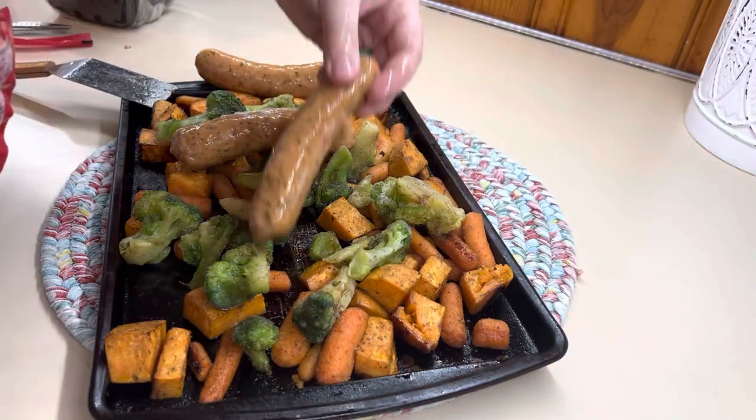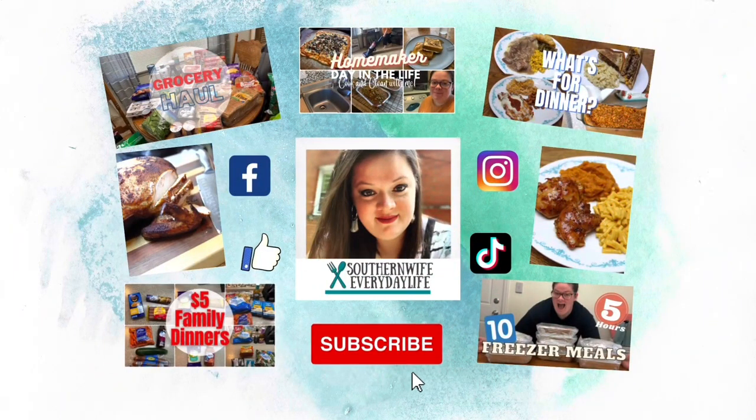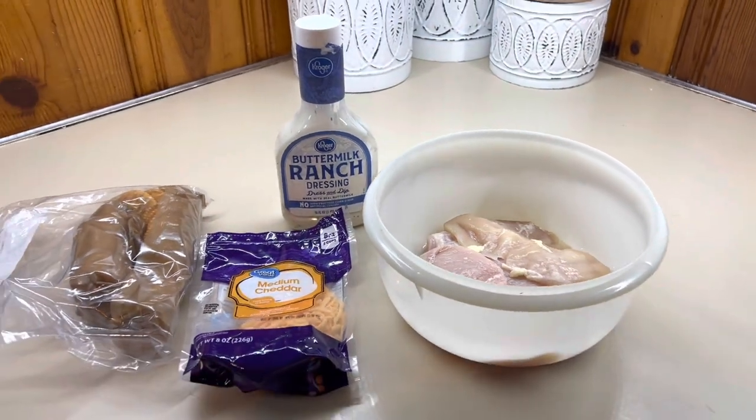I've got four chicken recipes that your family's going to ask for over and over again. First up is ranch Ritz chicken. This is Winston's all-time favorite. He absolutely loves this and it is so easy.